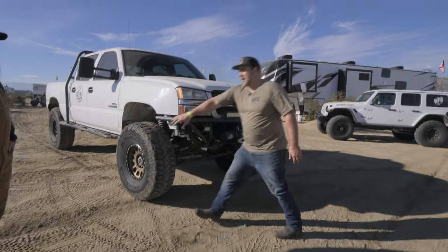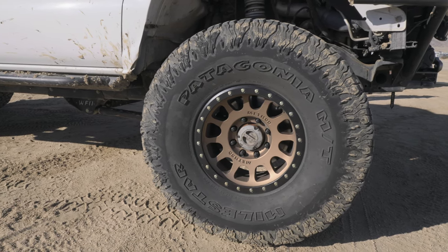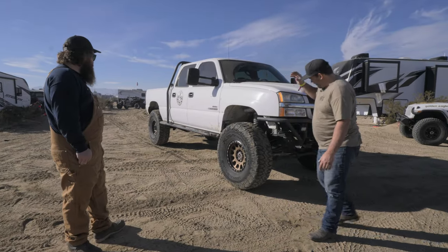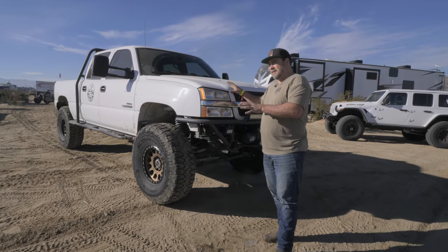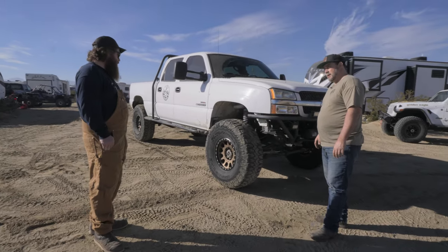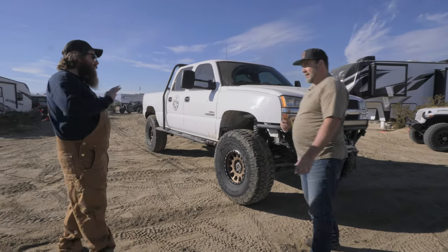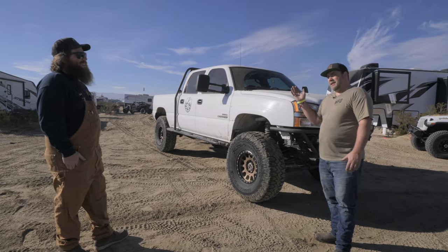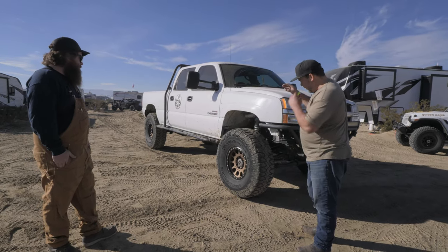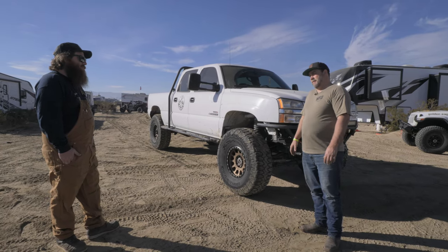The truck's running 40-inch tires on 17-inch Method wheels with Mile Stars — 17x9, about four-and-a-half-inch backspace, pretty close to zero offset. It towed a 27-foot toy hauler down here on 40s with 4.88 gears. Could have gone 4.56, but it tows pretty well — the torque of the Duramax makes it hard to tell. It's a 2004 LB7.